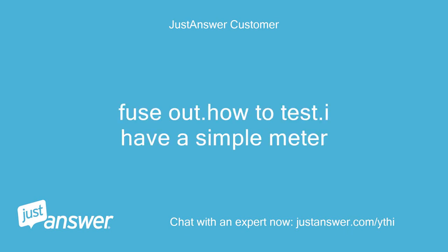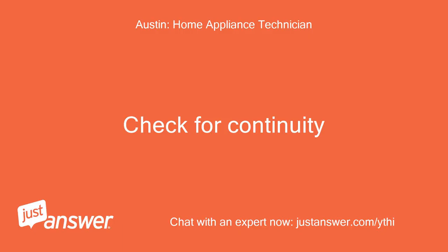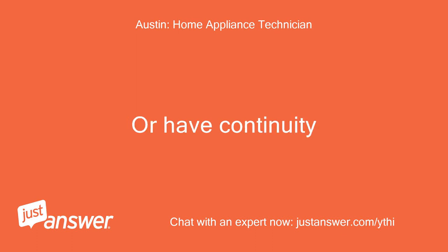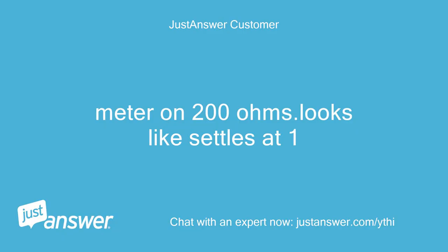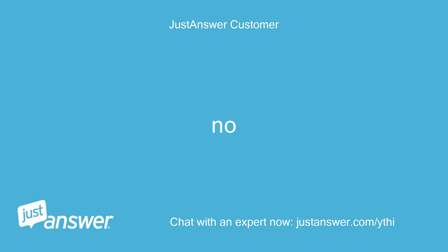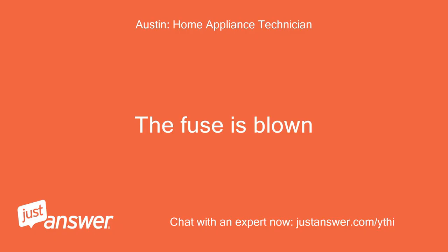Fuse out. How do I test it? I have a simple meter. Check for continuity — it should be closed, or have continuity. Meter on 200 ohms — it looks like it settles at 1. Does your meter have sound? No. The fuse is blown.